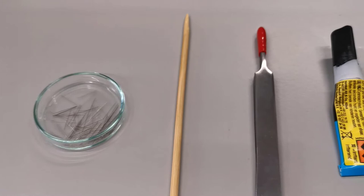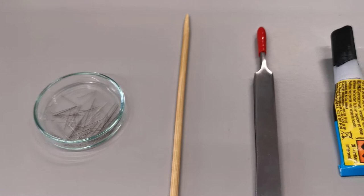A nematode picking tool can be easily made using some very fine entomological pins, a piece of bamboo stick, a pair of forceps, some glue, and a cutting blade. The entomological pins can be replaced by your own eyelashes or a hair of a pig.